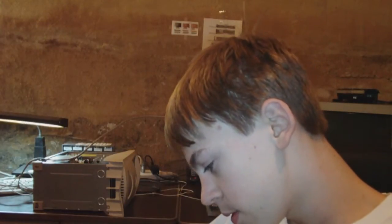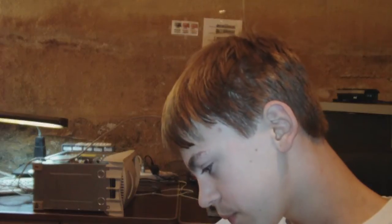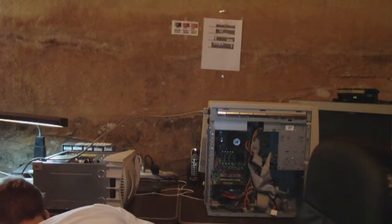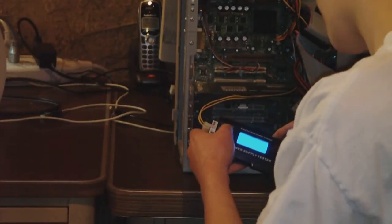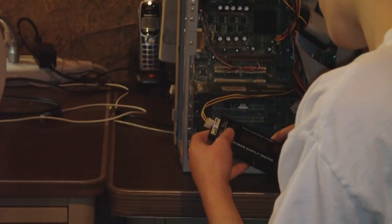So I'm going to peel the protective plastic off the screen. Nice looking screen, nothing really special, but let me test the power supply here. The power supply tester looks like it works very well.